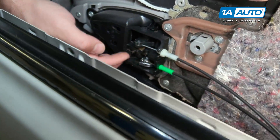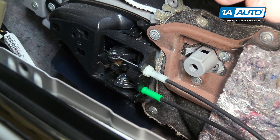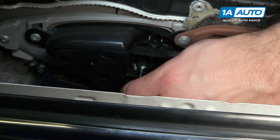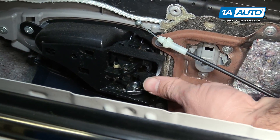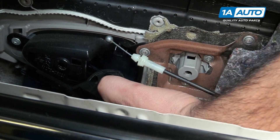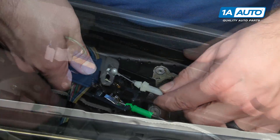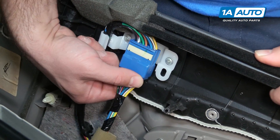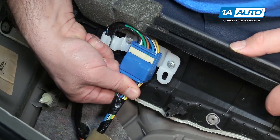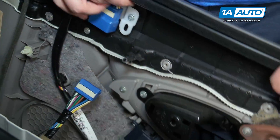Disconnect the door handles. That's the door lock. Pop this out, pull it straight up. Same thing on this one — pop it out. This whole piece actually came with it — it's fine, this thing can stay in there. Disconnect the main harness from the door panel; it's clipped up here. There's a lock on the other side — push it in, pull it down.